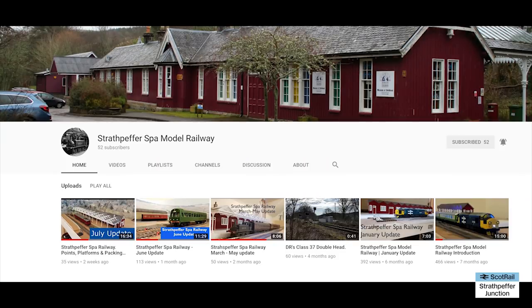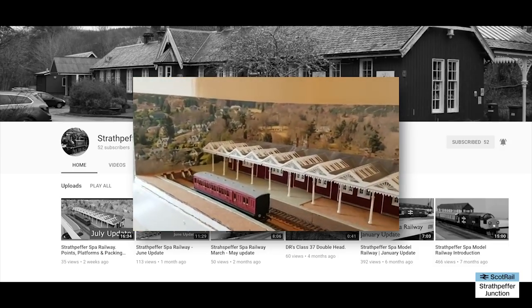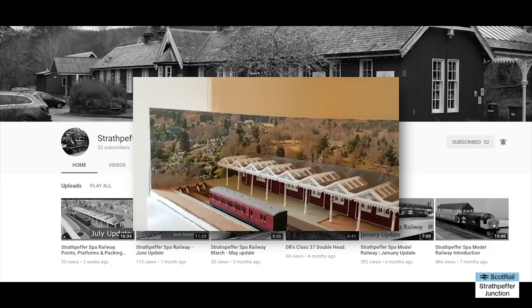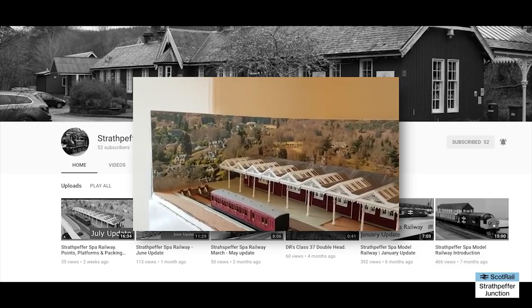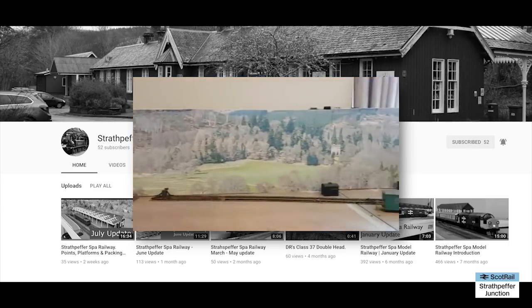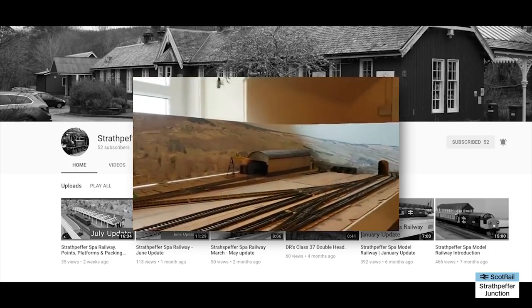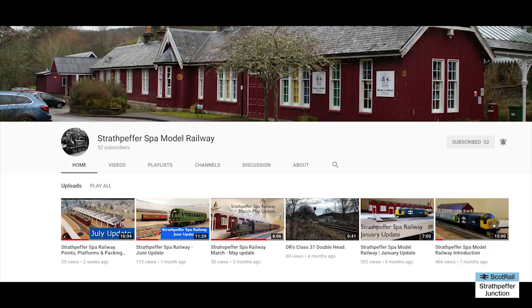Normally that's where I'd end the video, but I'm going to do a really quick shoutout - the first one I've ever done - to the Strathpeffer Spa Model Railway channel. You might not have come across it yet but it's a great channel that really promises to be something special. The guy doing it has brilliant attention to detail and has made a fabulous model of Strathpeffer railway station with a lovely backdrop. It's a shunting layout of exhibition size with a lovely presentation style and some really interesting videos. I'll stick a card up - please head over and if you like it, subscribe and give him a thumbs up.